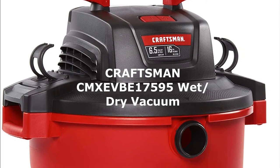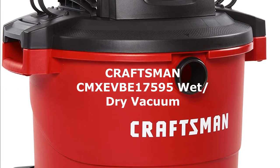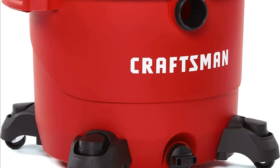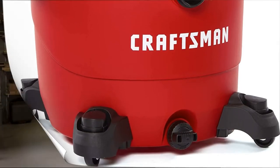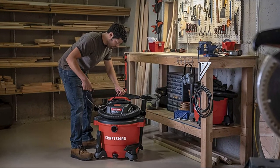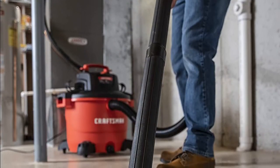Number four: the Craftsman CMXEVBE17595 16-gallon, 6.5 peak HP wet and dry vacuum is a powerful shop vacuum perfect for large projects in the garage, shop, and on the job site. This wet/dry vacuum features a rear blowing port that is perfect for quickly cleaning leaves and grass clippings in your garage and outdoors.